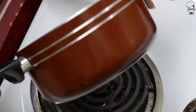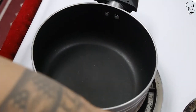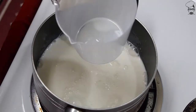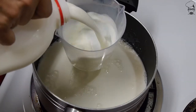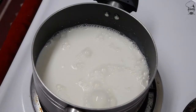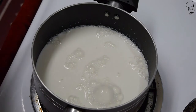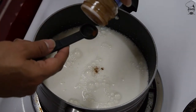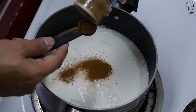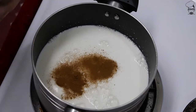We need approximately a medium-sized pot that's going to hold a minimum of eight cups of liquid. Set your stove to six. Let's put in four cups of milk. And some ground cinnamon — one teaspoon ground cinnamon. I'm just going to eyeball it; about half is going in the pot and the other half is falling on my measuring spoon.